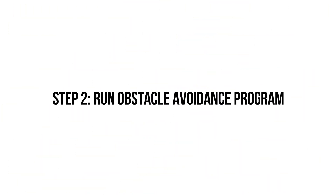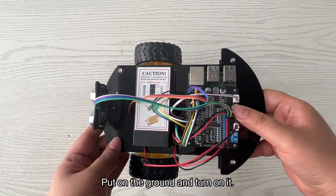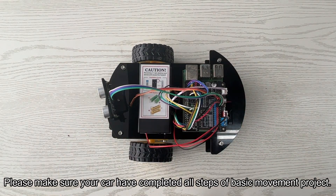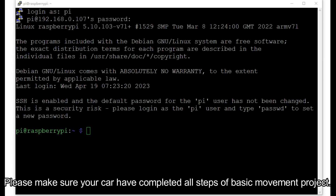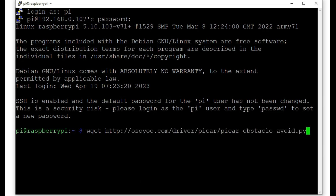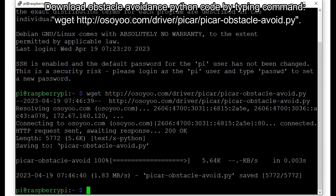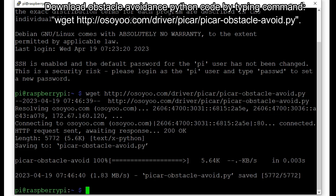Step 2: Run the obstacle avoidance program. Place the car on the ground and turn it on. Please make sure your car has completed all steps of the basic movement project. Log in via PuTTY or another remote console and download the obstacle avoidance Python code by typing the command: wget http://osoyoo.com/driver/pycar/pycar-obstacle-avoid.py